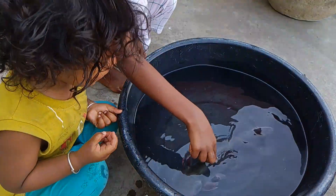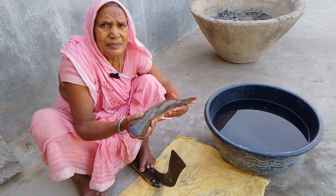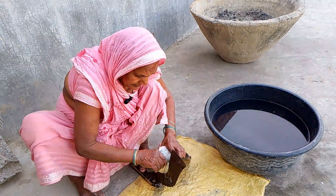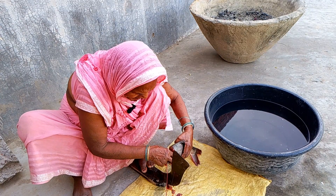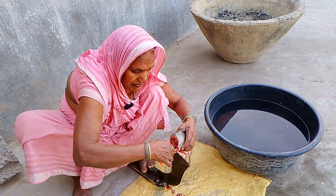He is going to be cutting all the stems. I'm cutting all the stems from the leaves. I'm going to take care of it.